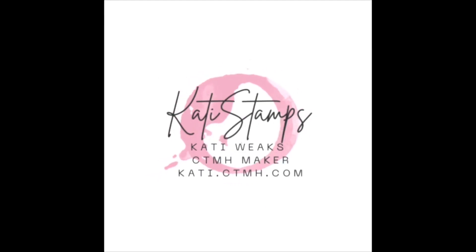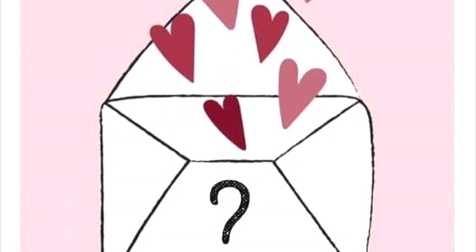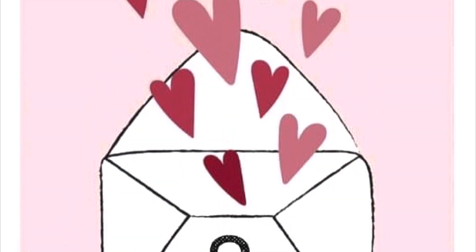Hi, this is Katie Weeks, your independent Close to My Heart maker. Today I am joining with the Makers with Heart for another mystery envelope challenge. This month we received an envelope from Don Hate.